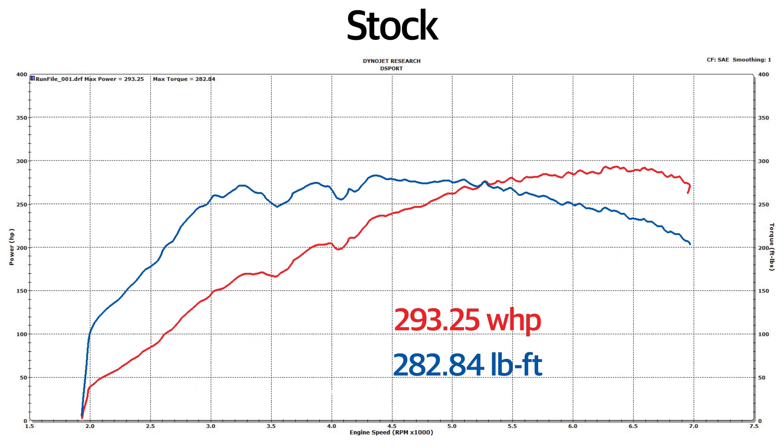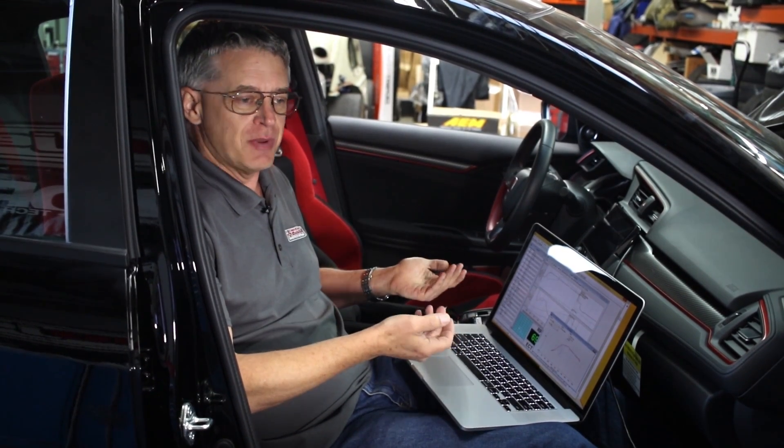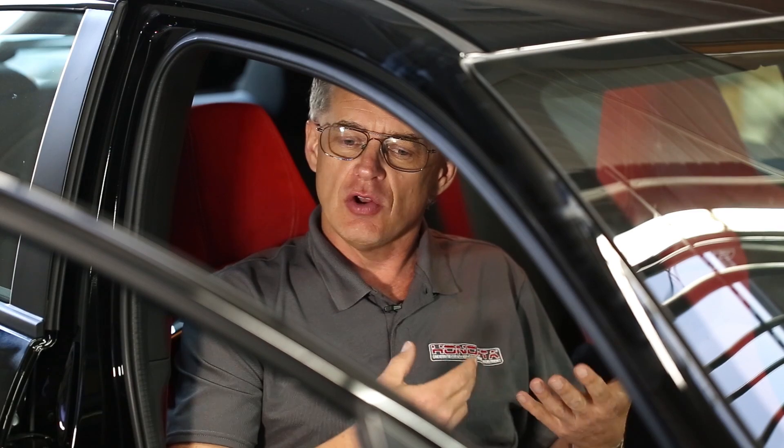One of the really useful things about the Honda Flash Pro software is the ability to data log — to record all the sensors with all their values and see what they're doing. When you first look at this it's going to seem really complicated. There are a lot of sensors, but you just pick one at a time. You look at temperatures, you look at pressures, and you learn what your engine is doing. Data logging is the way to do it.